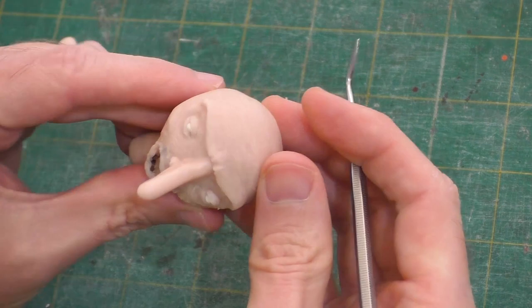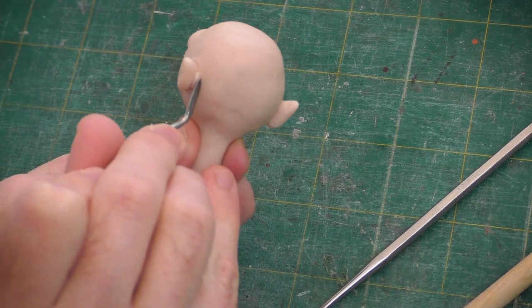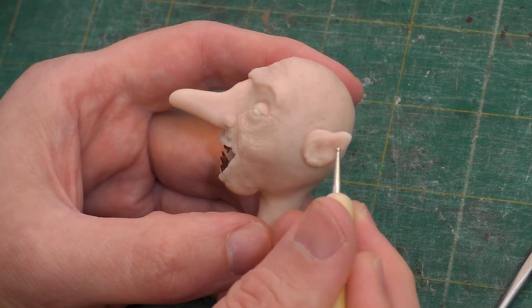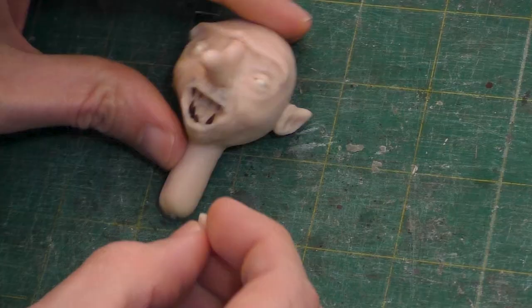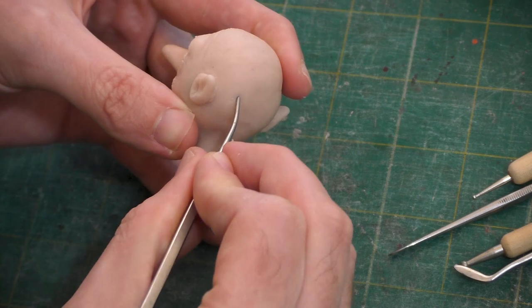Using our small ball stylus, we'll give him some forehead wrinkles. Scoring the area with my clay tool to help attach them, we'll add on some pointy ears. We'll sculpt in those tiny swirls inside the ear. We'll give him a pronounced Adam's apple. Then we'll poke some holes where we're going to attach wires for a beard and hair.